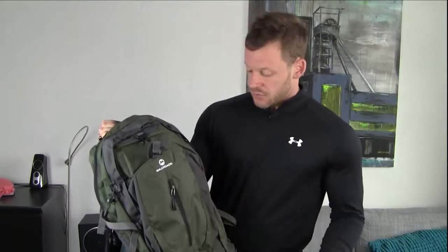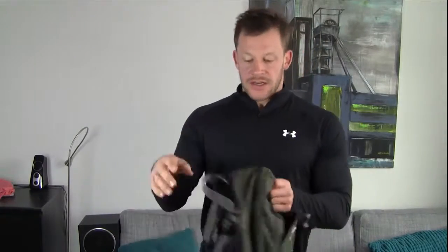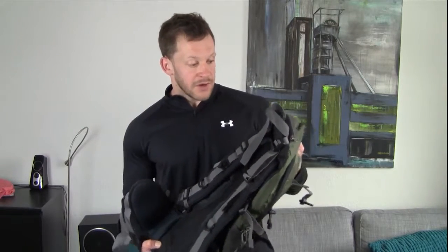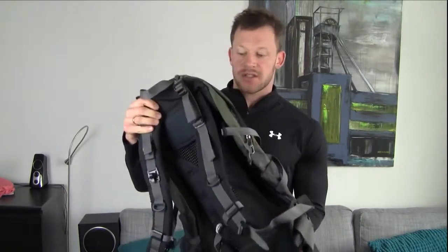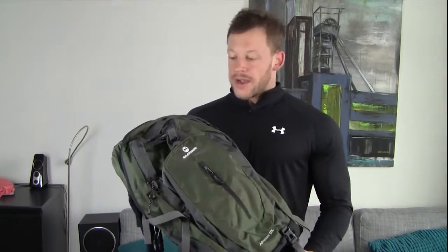It does everything it needs to do in reasonable style, with all the adjustments and all the nice little features like the Camelback, the clips, and the rain cover. I think you're getting a pretty good deal, and so far I haven't really found any real flaws with it. It does exactly what it needs to do. It's comfortable — thanks to the adjustability, you can make sure it's comfortable — and it does the job really well.